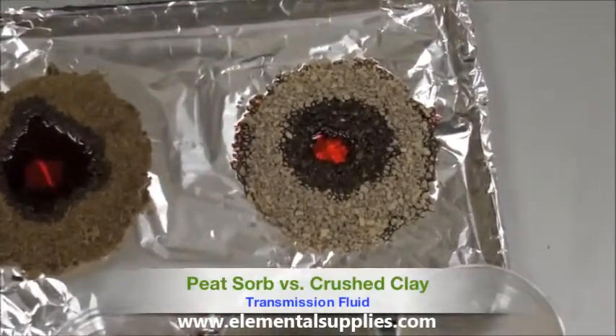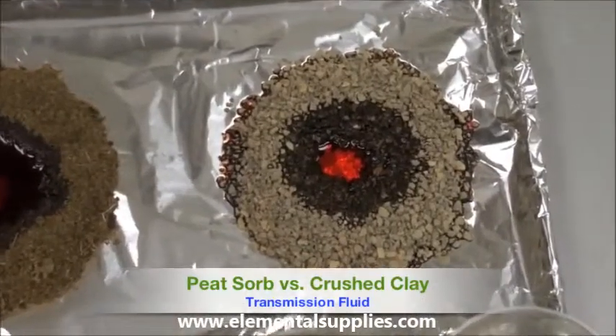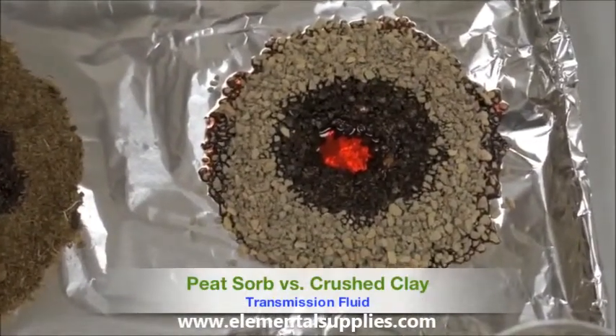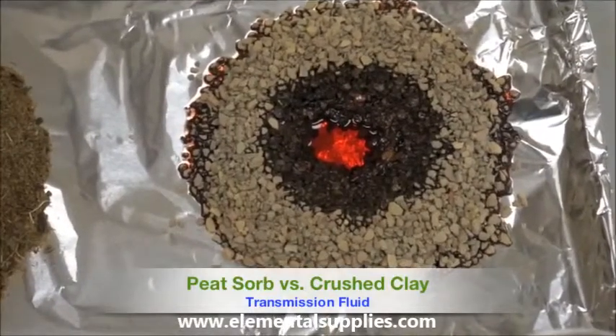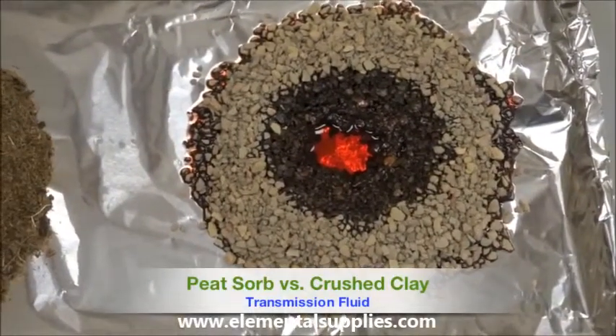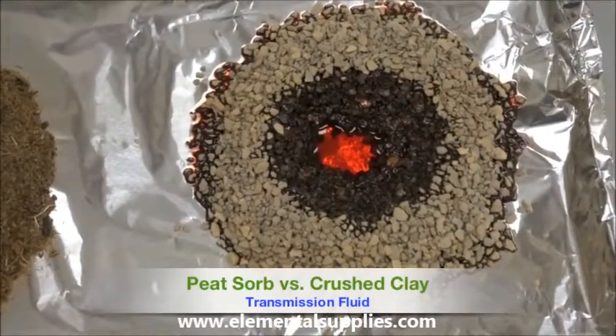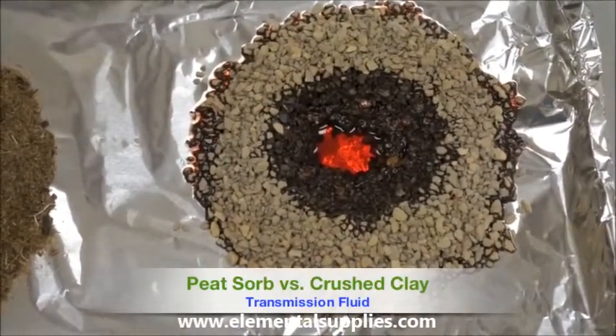Because clay products do not have any wicking properties about them, the transmission fluid has coated the outside of the clay granules and is not actually absorbed into the clay. These products can be referred to as adsorbents.